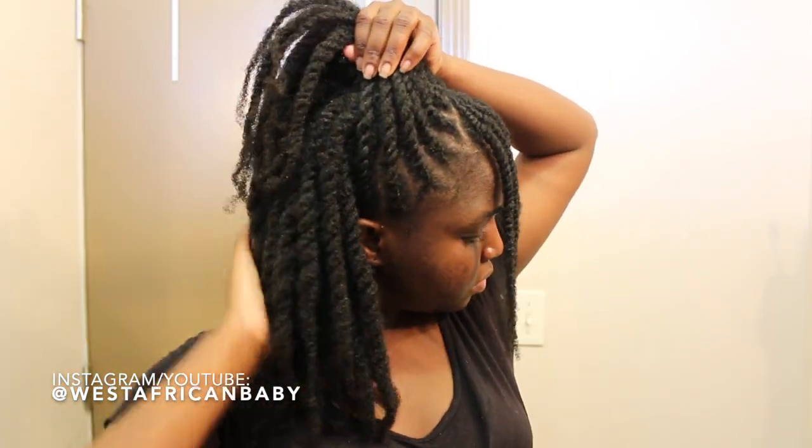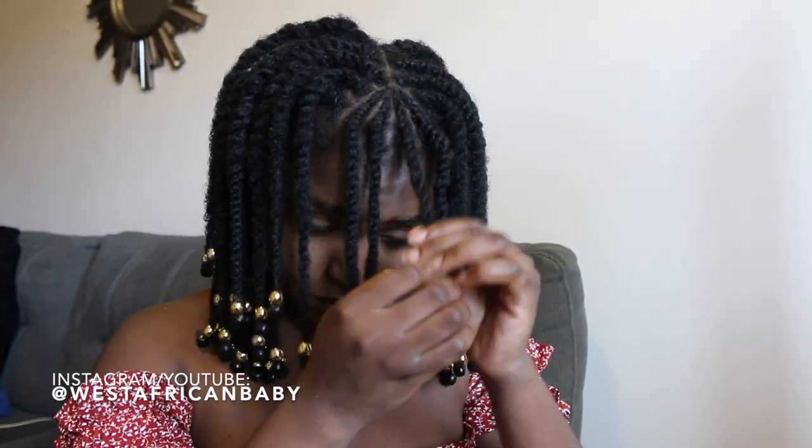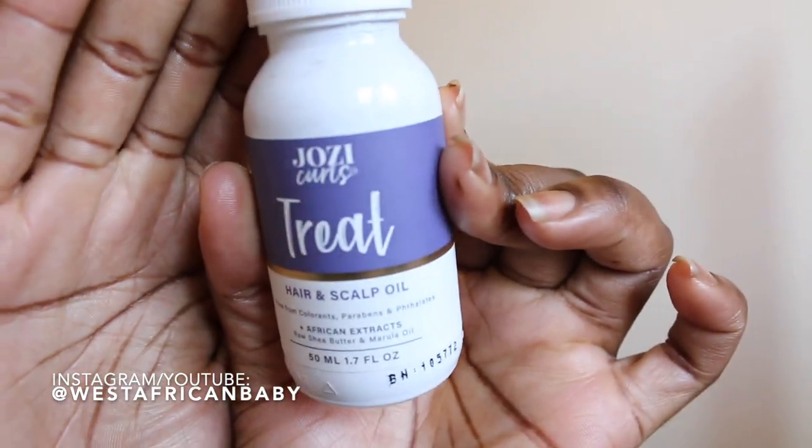Now we're jumping into beading, which is really what's going to bring out the beauty of this style. I'm using a white beader that comes in the pack of beads. You use the beader to push the bead onto your hair, move it up to about where you want the bang to stop, then do a bantu knot at the end. Using the leave-in conditioner and curl enhancing spray together is an amazing moisture combo — they deeply hydrate your hair without being too greasy or thick, so they won't cause build-up.